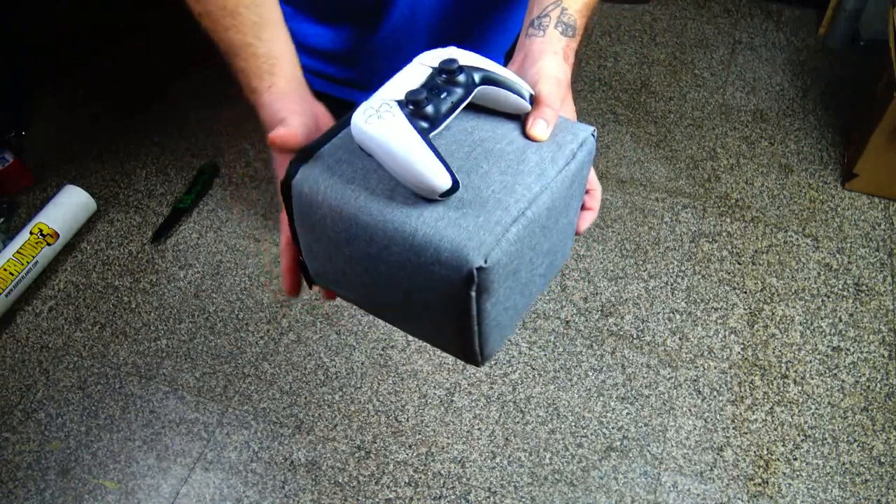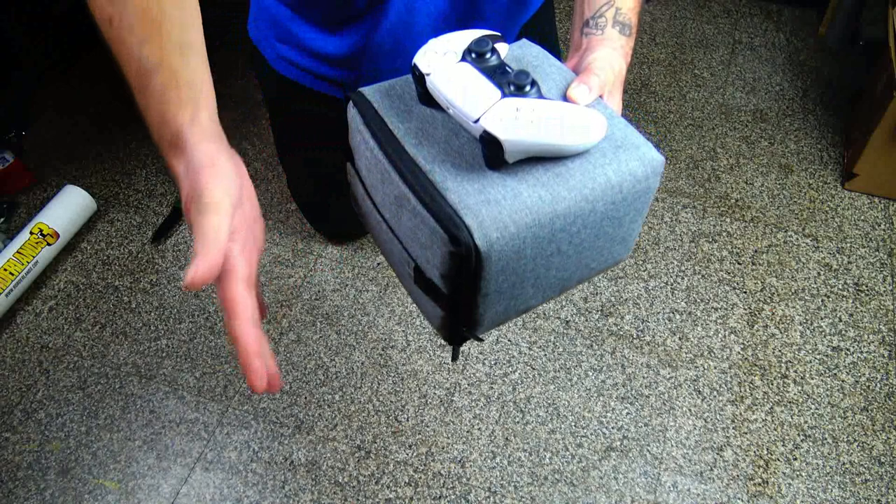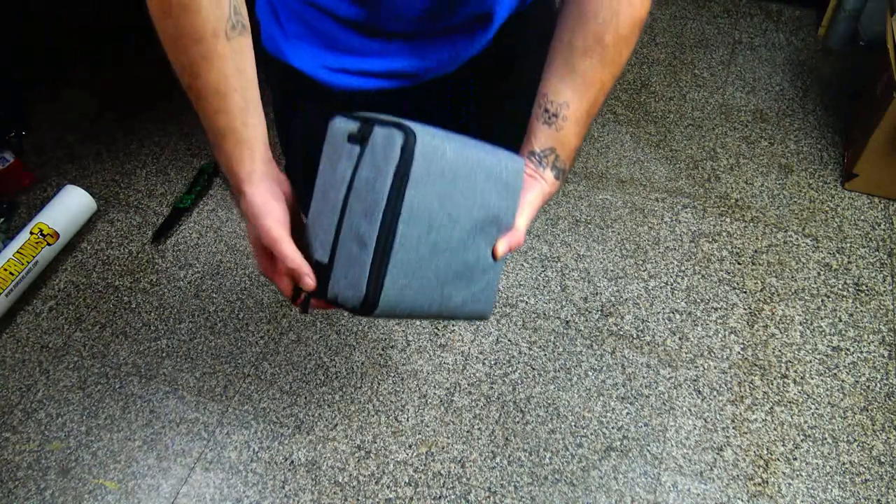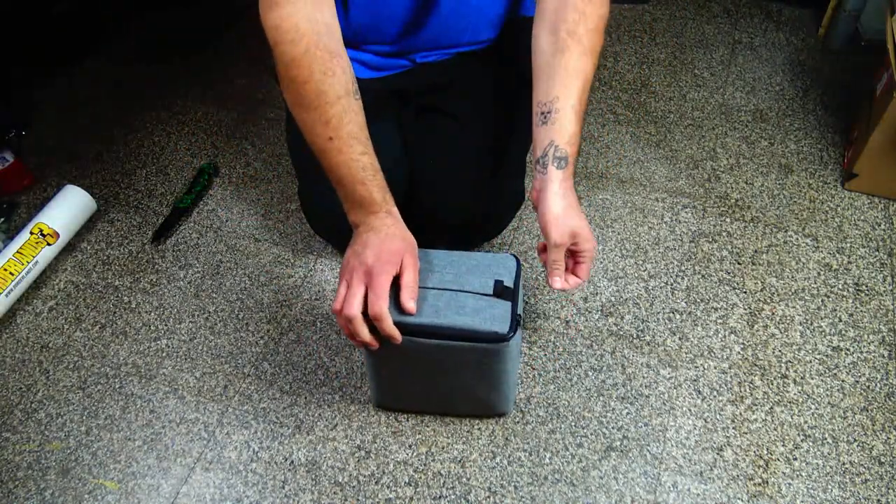I wanted to give a big shout out to the company for sending me this for free to review for you guys. I'm going to have a link to this in the video description down below. But let's continue unboxing — holy cow, it is so small.